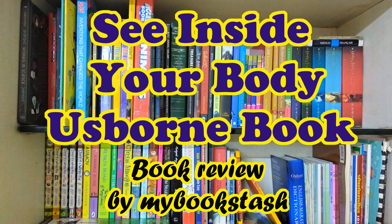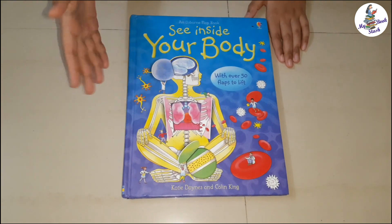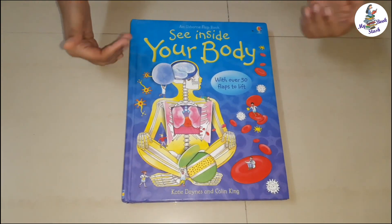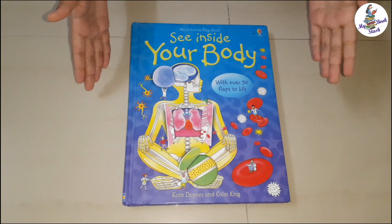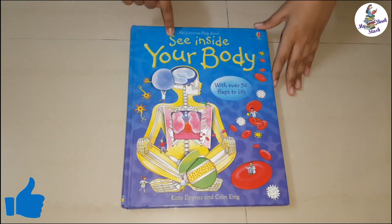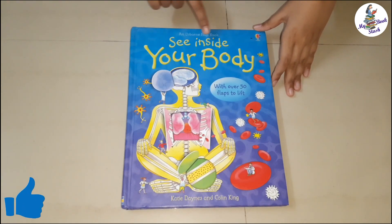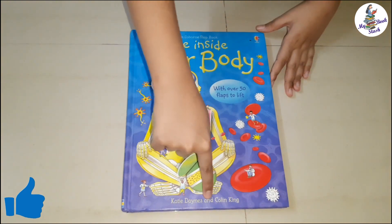Hi friends, this is Sanvi from My Bookstash. I am a 10 year old book enthusiast. I review children's books. In today's video, I am going to review the Lift the Flag book from Usborne book series named See Inside Your Body by Katie Danes and Colin King.